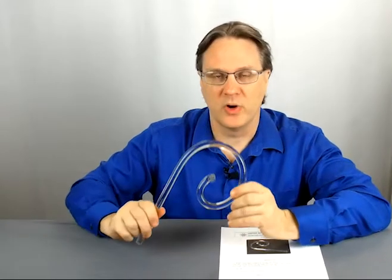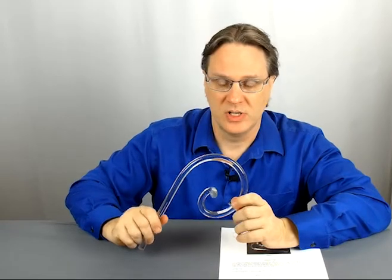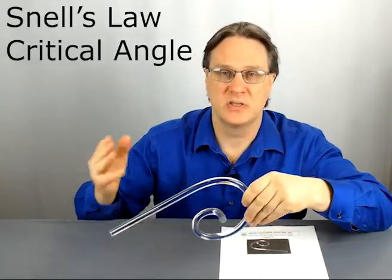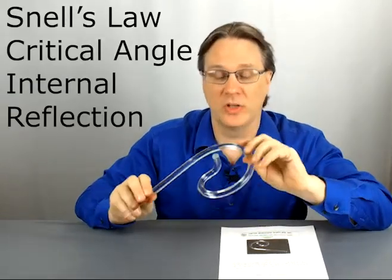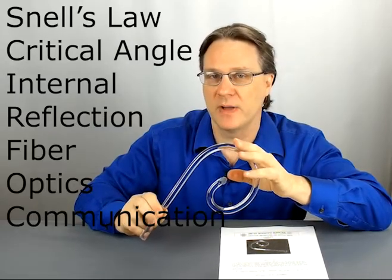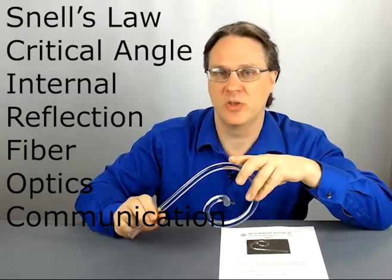The Lumi Rod is a great hands-on demonstration. It's sturdy, stands up to years of use in the classroom, and allows students to take Snell's Law and Critical Angle to the next level and investigate total internal reflection. This is a great springboard into how fiber optics are used in our modern day communication devices.